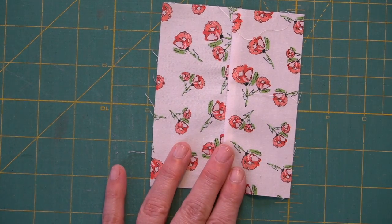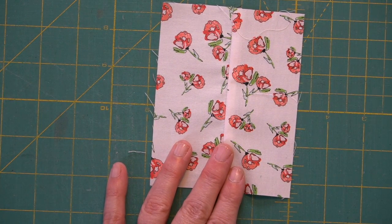If for some reason it doesn't measure four inches, you need to go back and tweak either your needle setting — sometimes you can move the needle slightly left to right — or you may need to remark your sewing machine bed.